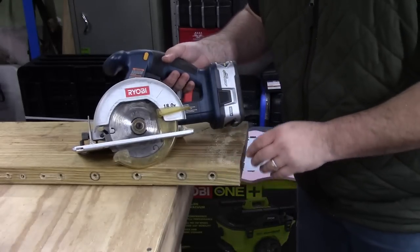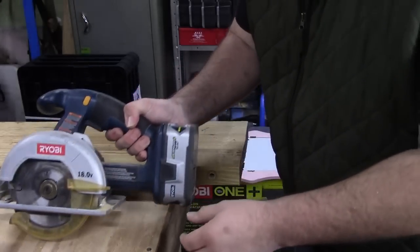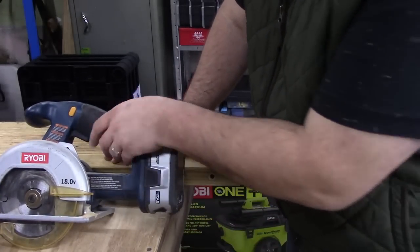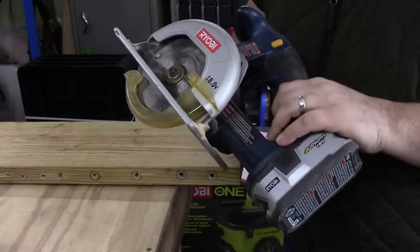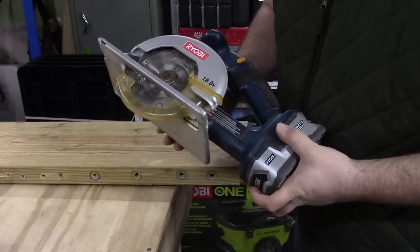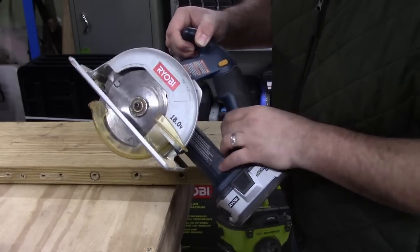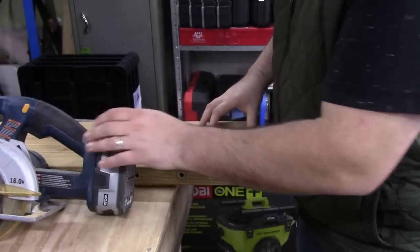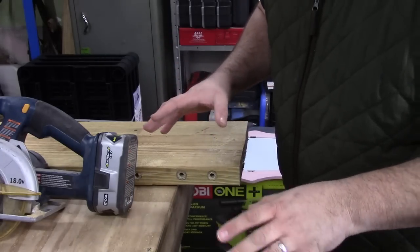As you can see with the new battery, the tool is a completely different tool - it's able to do the job. I wouldn't say it does it exceptionally well because it is only a five-and-a-half inch blade, but we were able to make it through, and that's really nice.